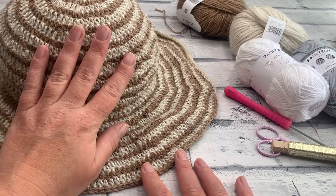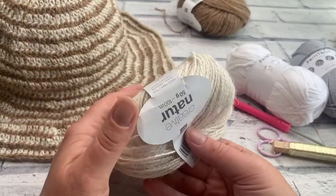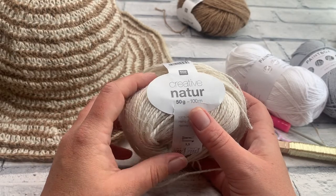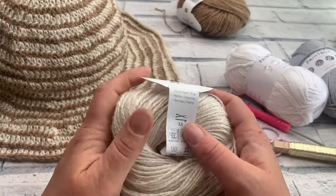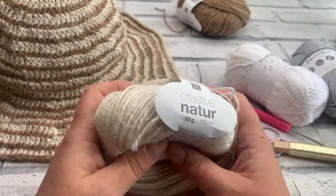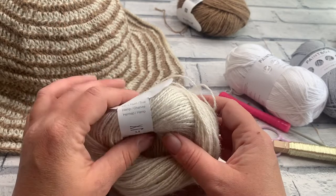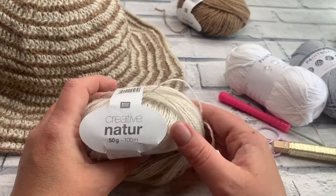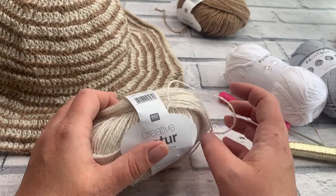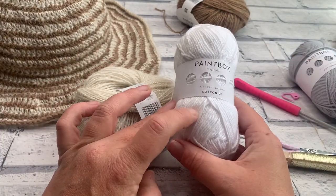There are a couple of variations from the original pattern. I originally made it in the Rico Design Creative Nature, which is a 100% hemp yarn — a nice natural fibre, trying to be a little eco-friendly. Unfortunately this yarn is becoming increasingly difficult to get hold of — it was a DK weight version. So today we're going to be using just a 100% cotton in a DK weight.